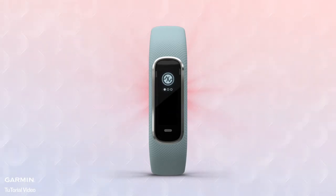Keep still while the oximeter reads your blood oxygen level, and the dots will fill as the reading is taken. You'll see a red glow coming from the wrist sensor while this reading is taking place. Make sure your VivoSmart wristband is snugly but comfortably secured above your wrist bone for best results.